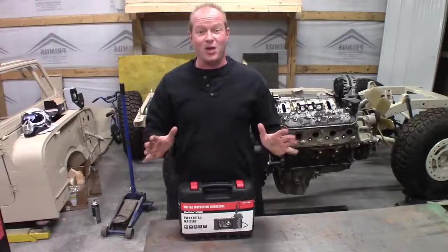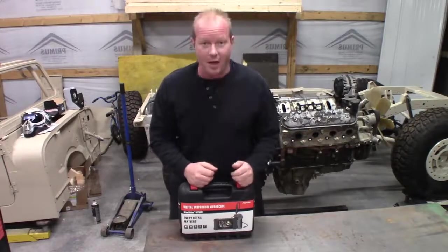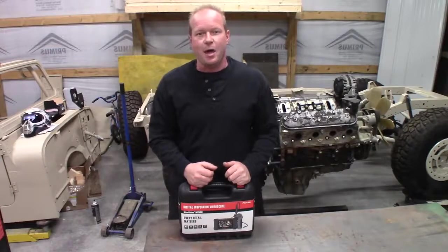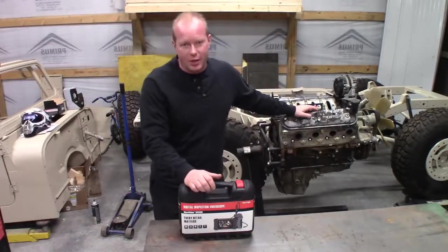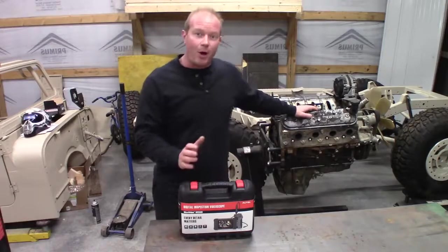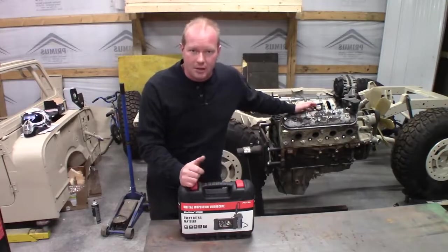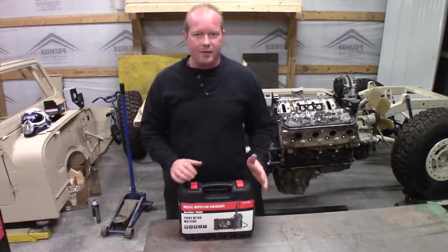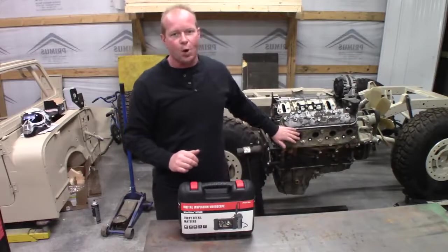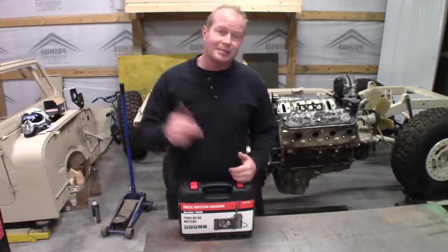If you're like me, you have projects upon projects upon projects backing up. One of the new projects I got was to do an engine swap for an LS in an 82 Chevy truck. A friend of mine brought me the truck and brought me an engine. Is it good? That's the question. I've done as much as I can without tearing the heads off of it, but I want to look into the spark plug holes, check out the cylinders, make sure everything's good before I take the time to stick it in the new truck.